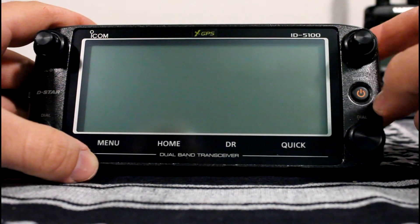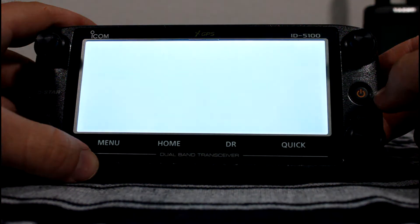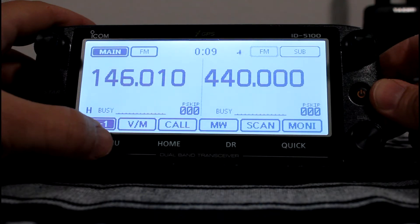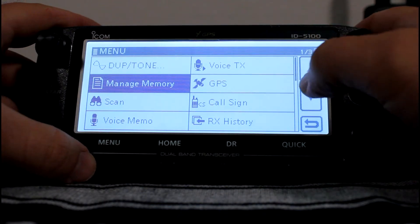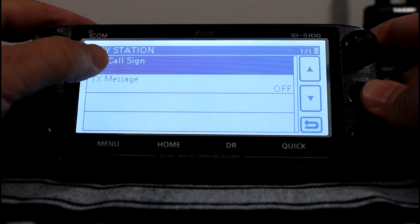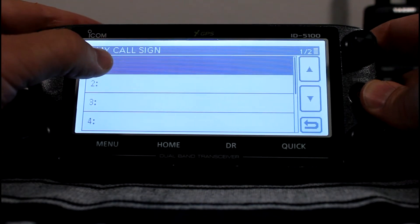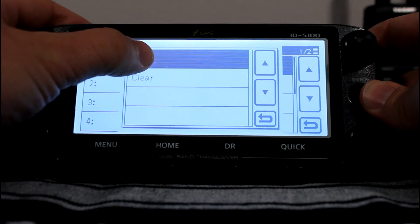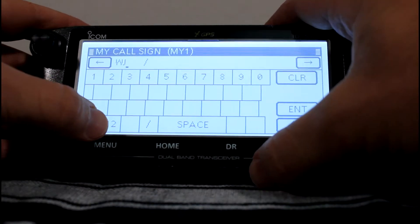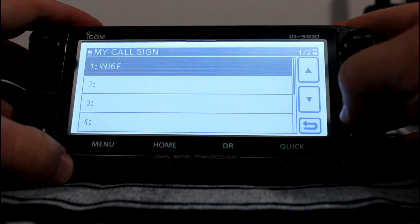To enter your call sign into the radio, just power on and hit menu. You may have to scroll down a page or two, but go to My Station, then My Call Sign, and press and hold the slot you want to put your call sign in for about one second. Then hit edit, enter your call sign, and hit enter. You're all set.